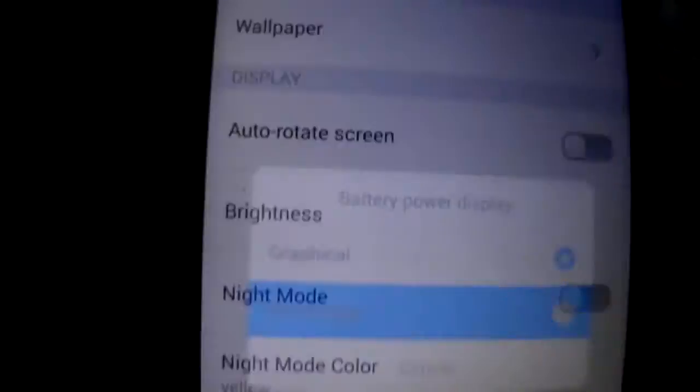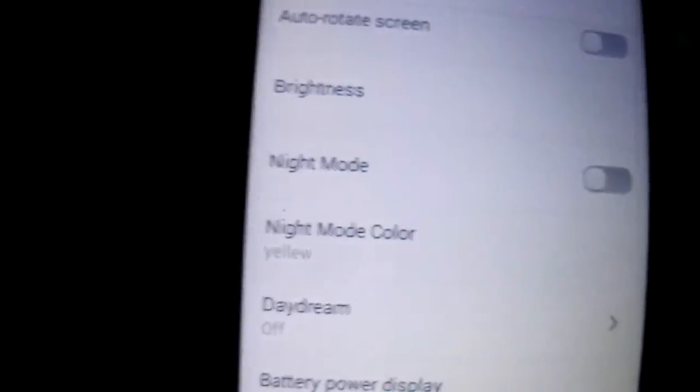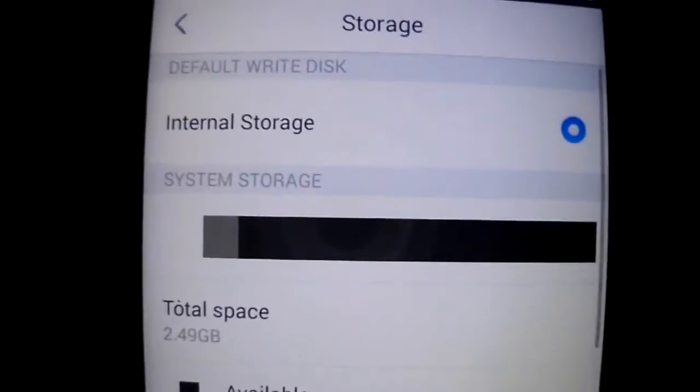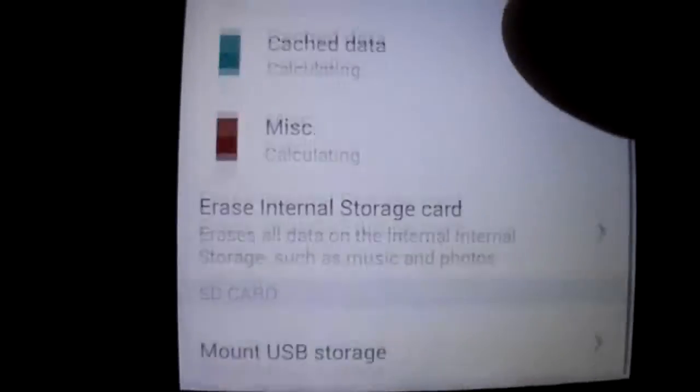The battery — I'm going to put the percentage because I prefer that. The storage, as you see, it's fine.